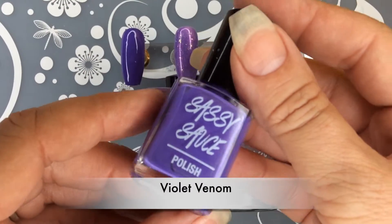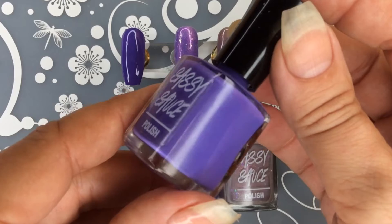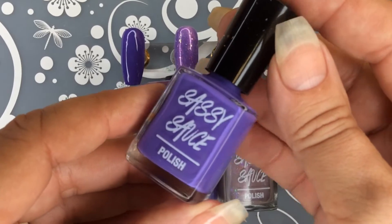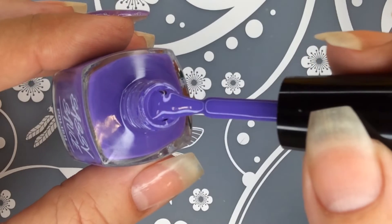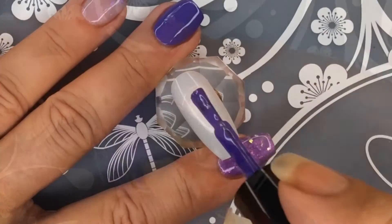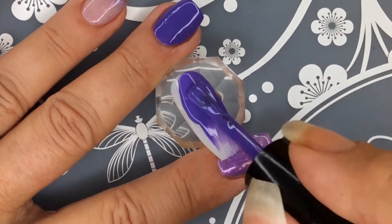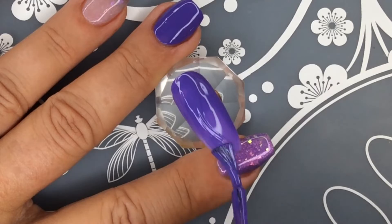The next polish I have for you is this beautiful violet color. It is called Violet Venom. It is a lovely violet cream polish — look at how pretty that is. And this polish goes on so smoothly, as all of her polishes do. It's a great formula. Very pretty.